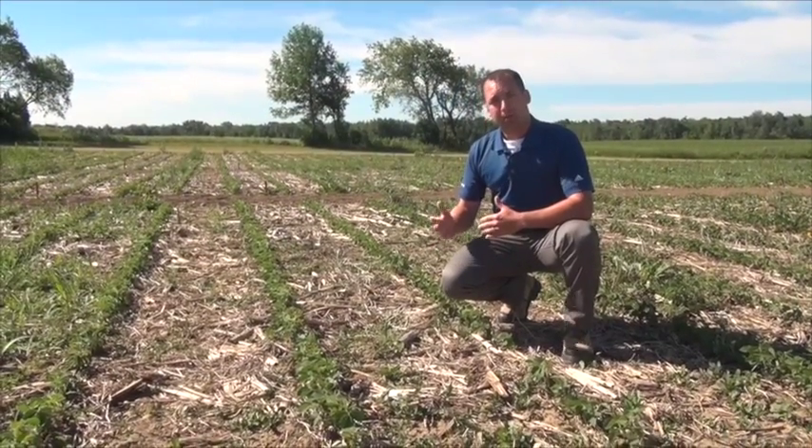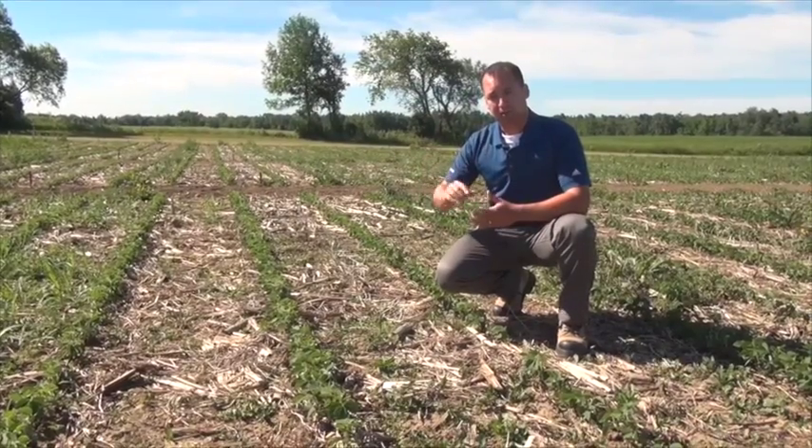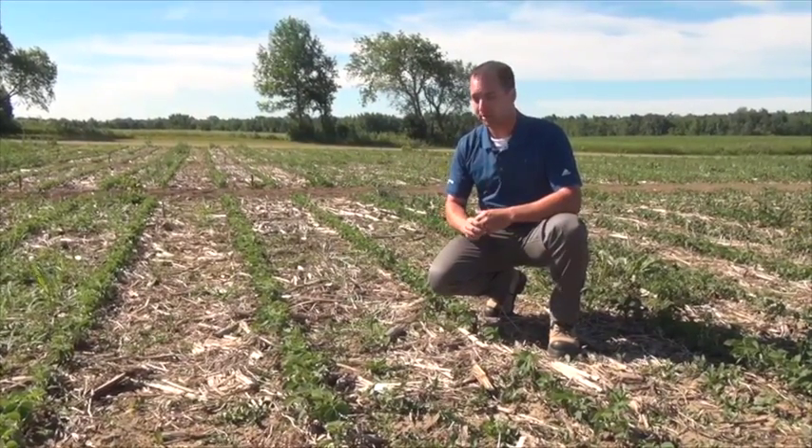In a wetter year, you get less residual because it moves down the soil profile. In a drier year, it actually looks a little bit sharper.